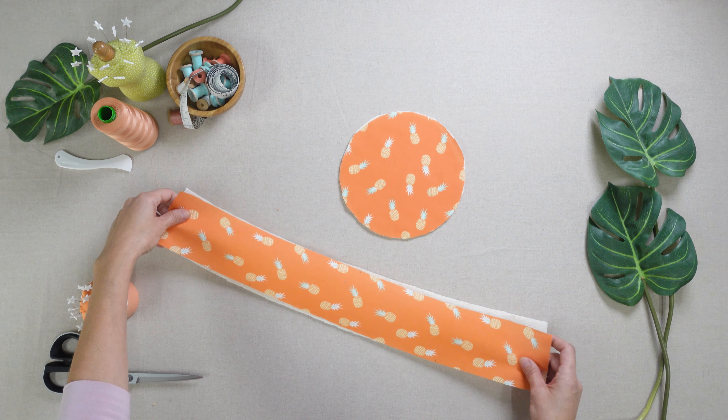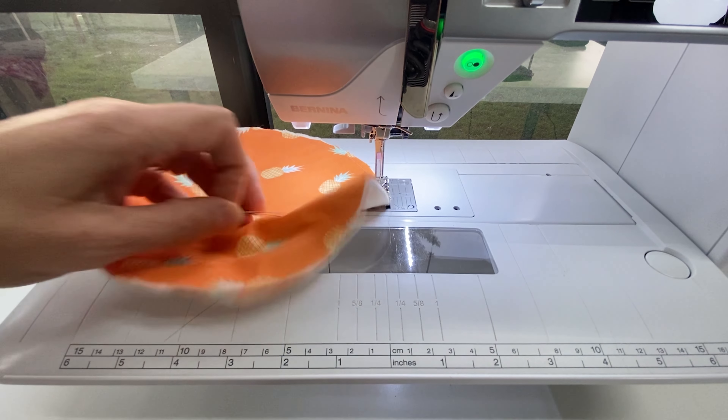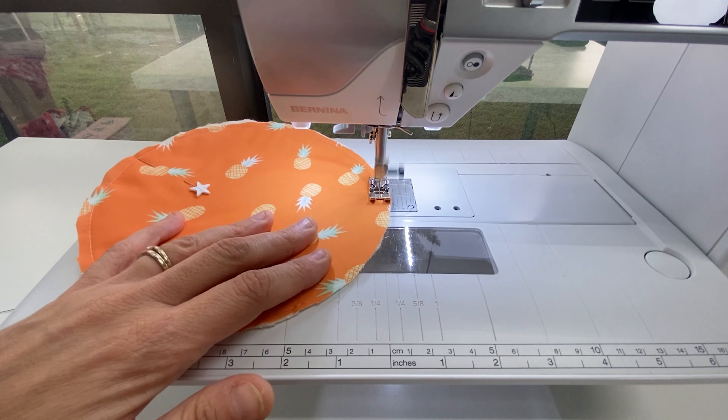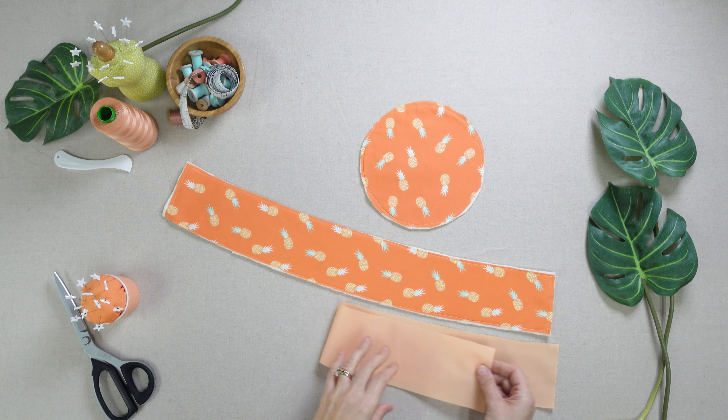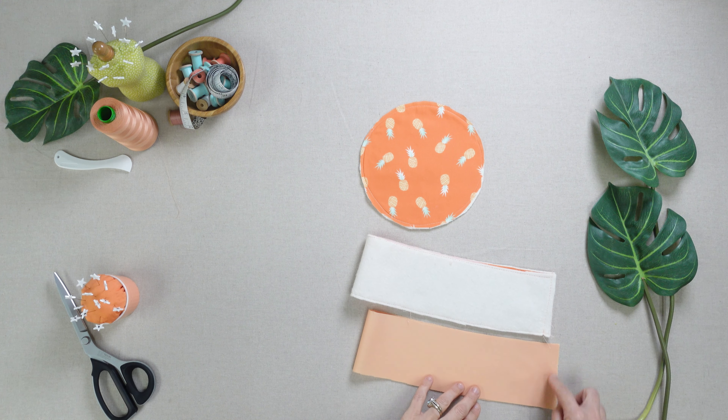Now gather your top circle and hat body pieces from both fabrics and your batting. Place the batting on the wrong side of fabric A and baste in place at 1 1/8 inch. Fold the hat in half and sew the short end at 1 1/4 inch.